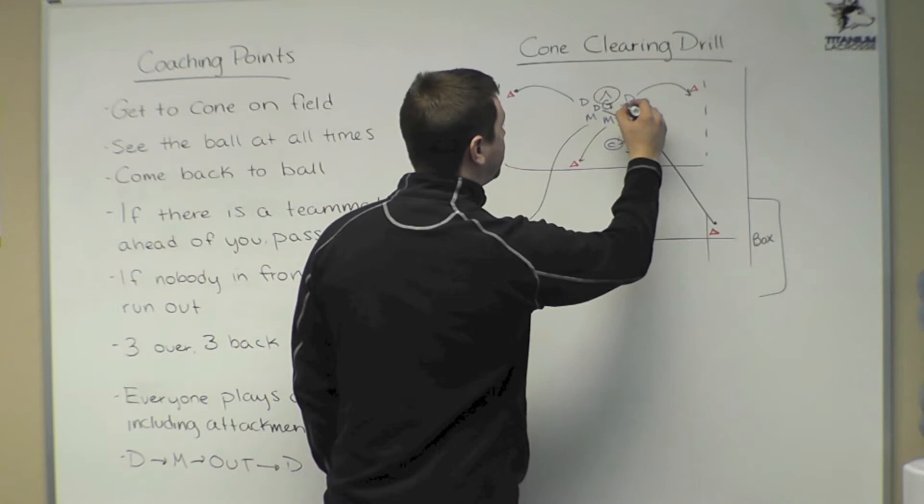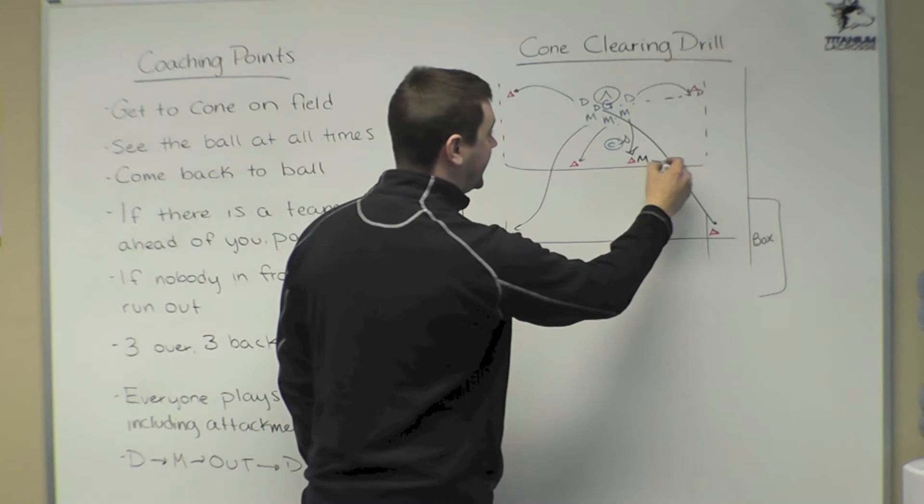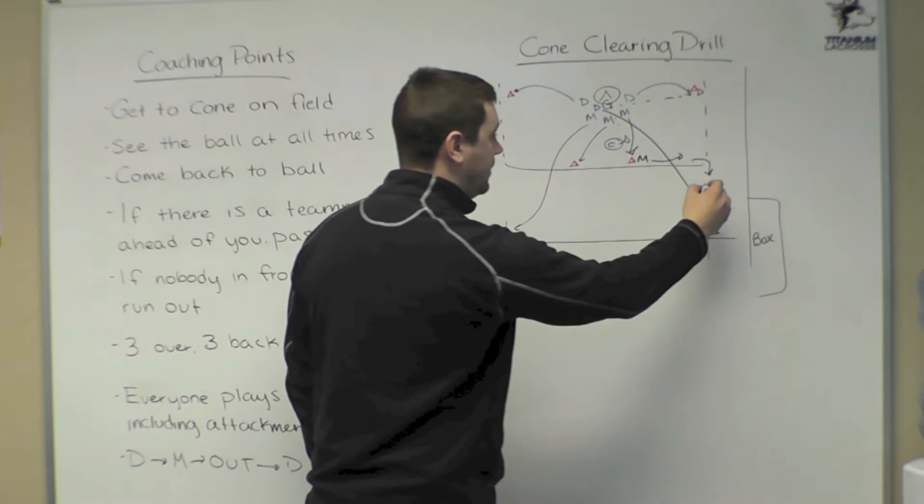If he gives it to one of these defensemen, remember our rule: we want to throw the ball to a player if he's in front of you. In this case, this defenseman has the ball in the corner, we have a middie right here who is in front of him — he will break to get the ball. This middie will turn, he will have a defenseman in front of him, and he will give him the ball, and we'll run it over the line.